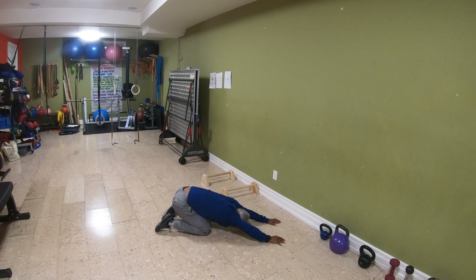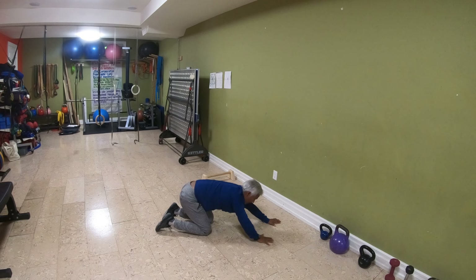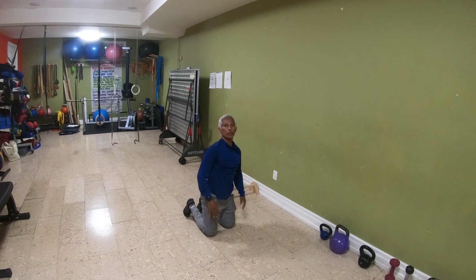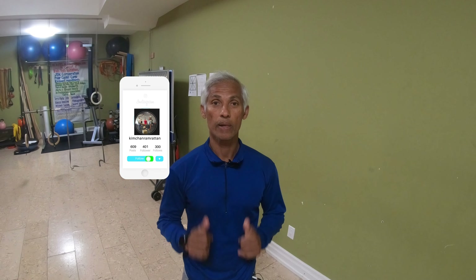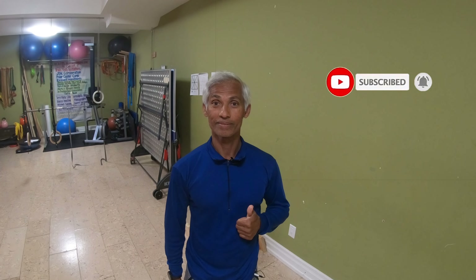You can start with about five reps of these, and when you finish, just relax into a child's pose. Try to do those about once a day — five reps — and practice to improve the reps each time. Maybe every week add one rep until you get to about 10 reps, and then you can go on a maintenance program of doing it about three times a week, 10 reps.